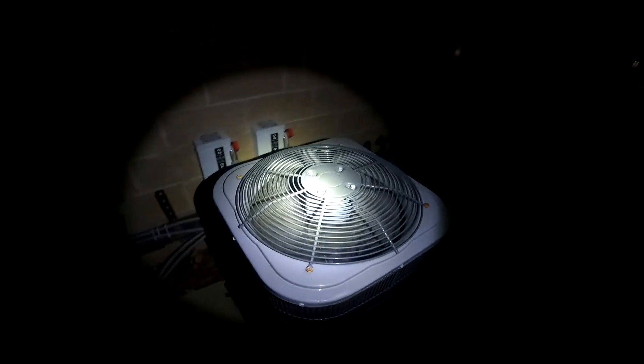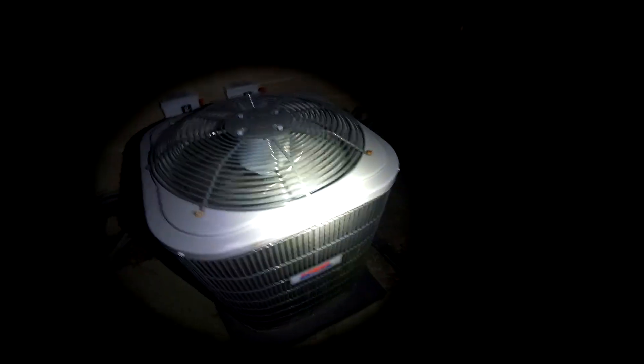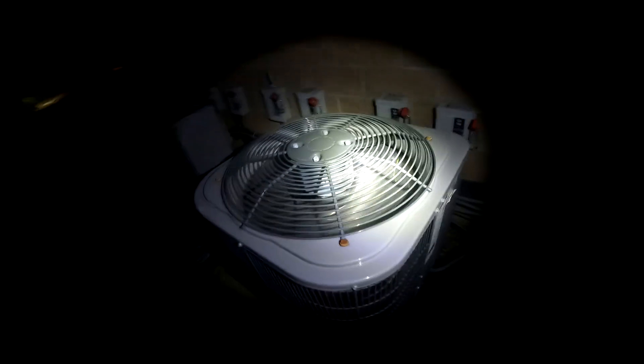That was the first start up of my 2020 Hile performance unit in heat mode for the season. It's already freezing up, as you can see.